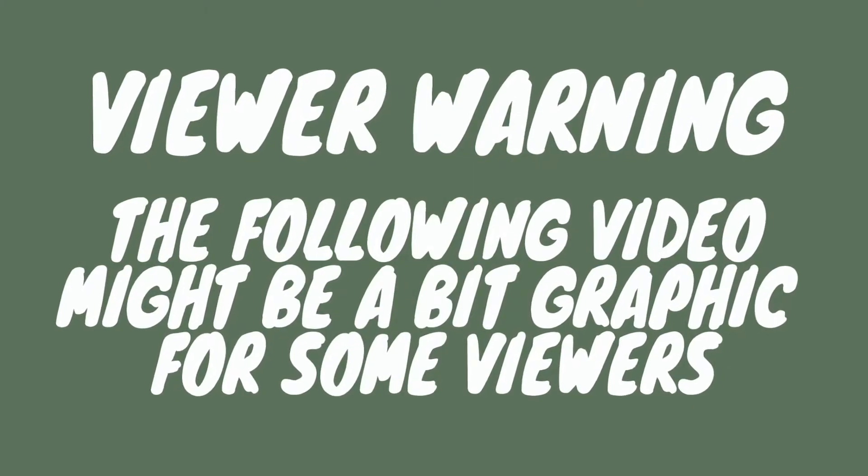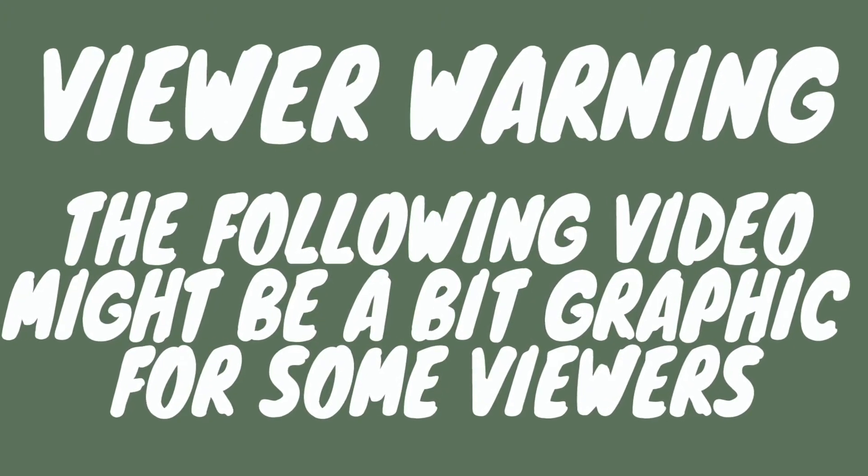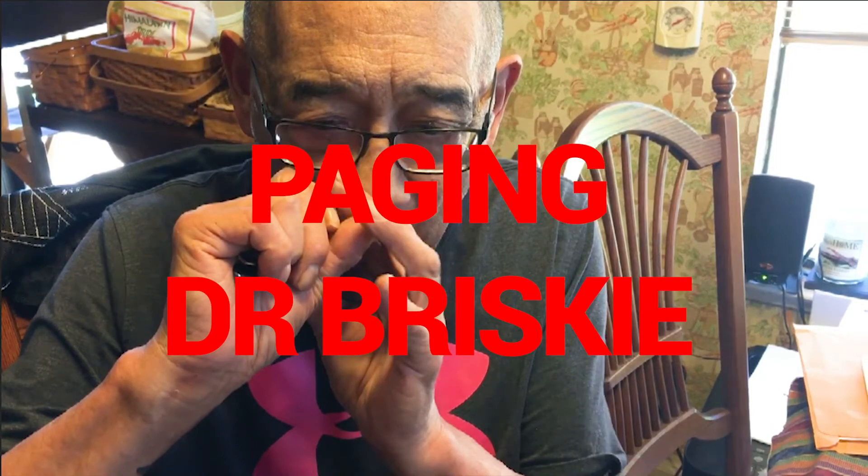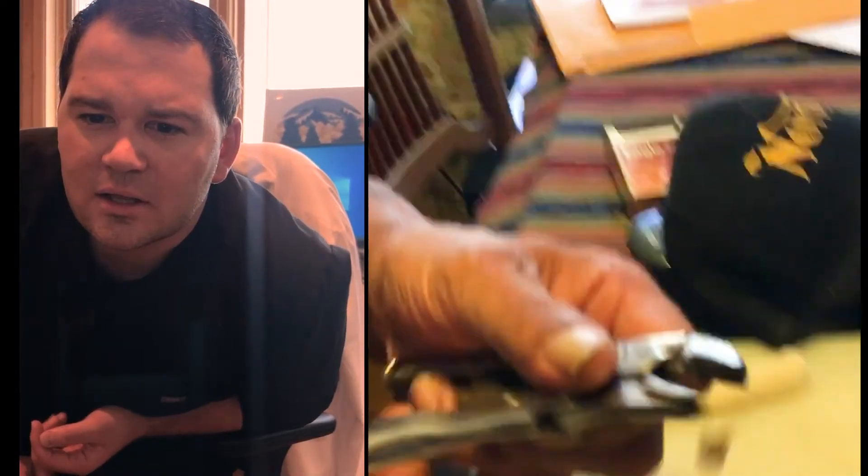What's up Chuck? Not much, I'm getting ready to save some money. Which tooth is coming out? Big molar right here — it's a juicy one. I thought I'd use these vice grips so I don't slip. Oh man, he's gonna snap it off. Oh, he broke half of it off! Oh no.